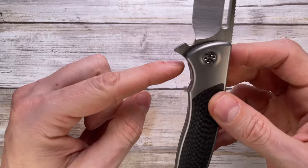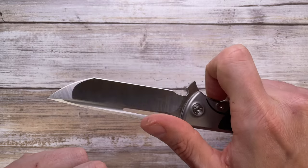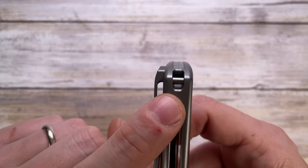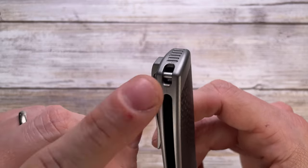There are basically no standoffs and no backspacer because of the design of these two 3D-milled scales. You've got a one-finger groove right here for your index finger, which is going to feel very comfortable in place. Then you have a lanyard solution made with a milled-out area and a pin, so you can just slide in your paracord or whatever and use your lanyard very easily.